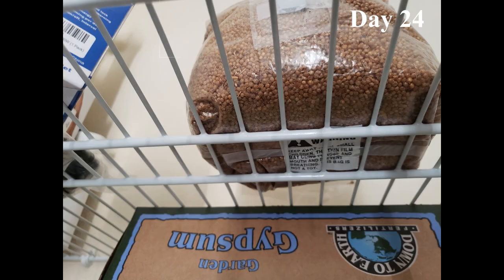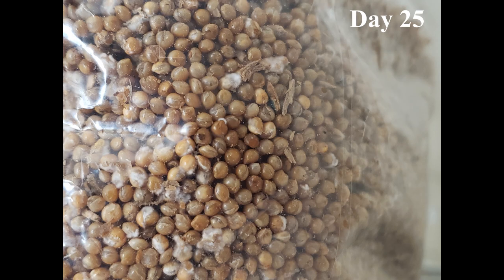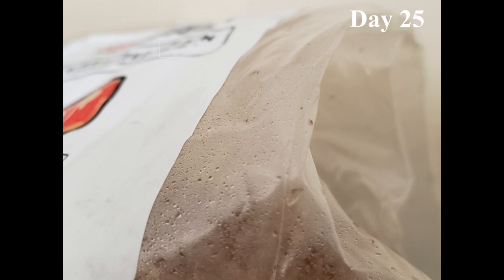And then back on the shelf she goes. Here on day 25 — the very next day — you can see she's everywhere and has plenty of food all around. You'll also notice condensation in the bag.